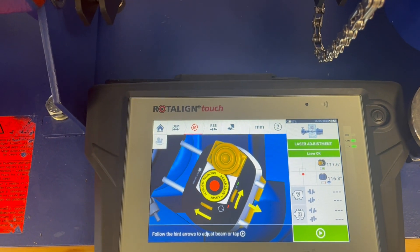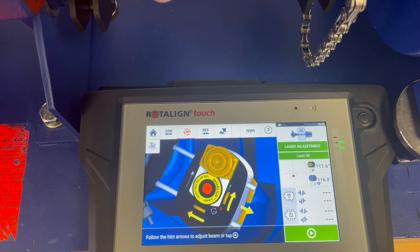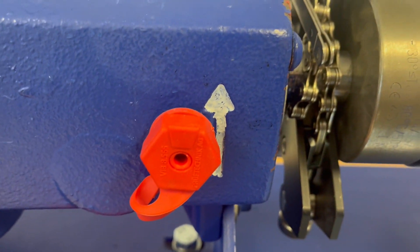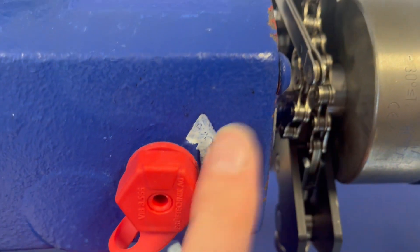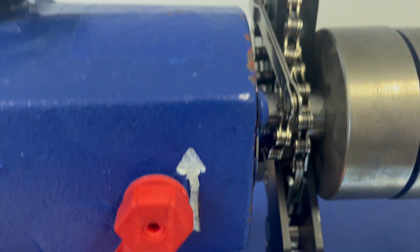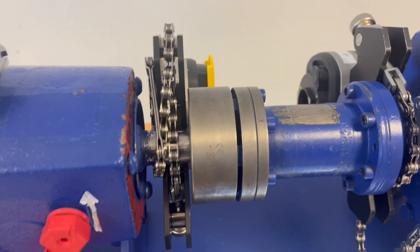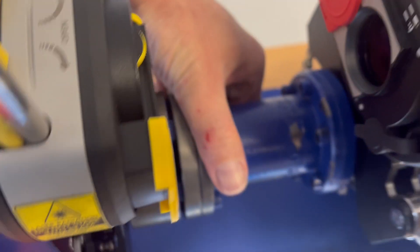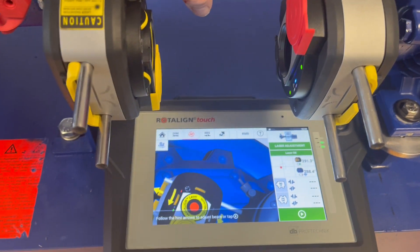What we do now is take care of the rotating direction. You see this indicated by the upper arrow here — the machine rotates towards the other side, so away from us. So what we do is we move over here to us.